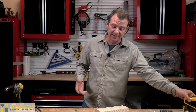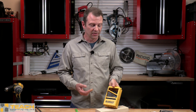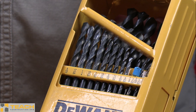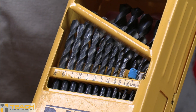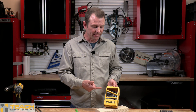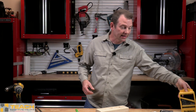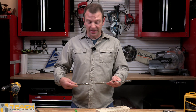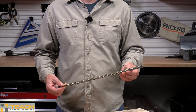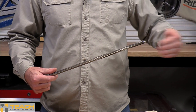Bits come in different lengths as well as different sizes or thicknesses. Here I have a whole kit of twist drill bits — generally, the smaller the bits get, the shorter they're going to be. A shorter bit will break easily so you don't want them too long. Any drill bit can be made in almost any size, but as the bit gets larger in its shank, it's going to get longer in its length. Here's an example of how long a bit can be — this bit is probably about 20 inches long and would be for drilling through a large or very thick masonry wall.